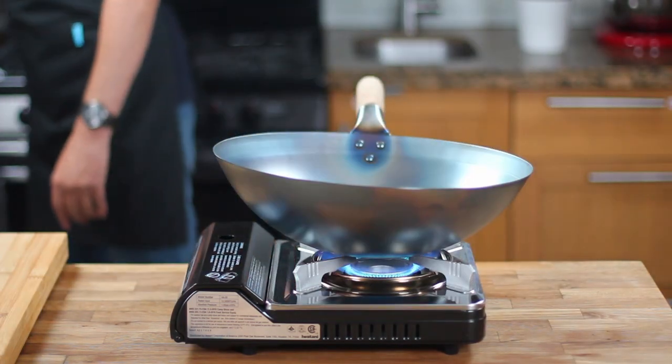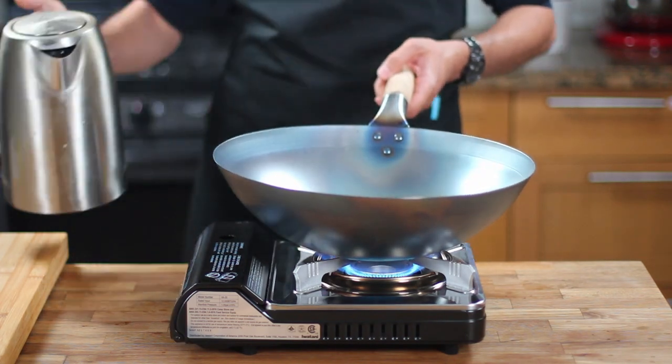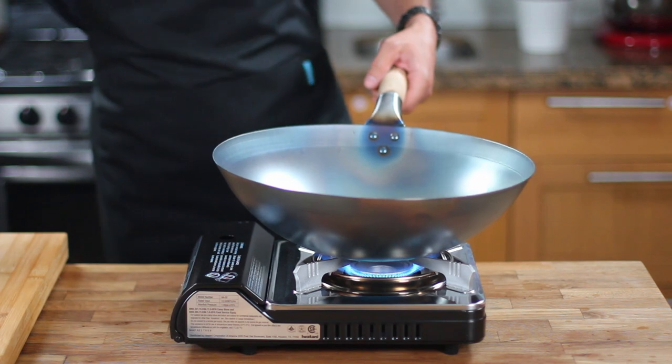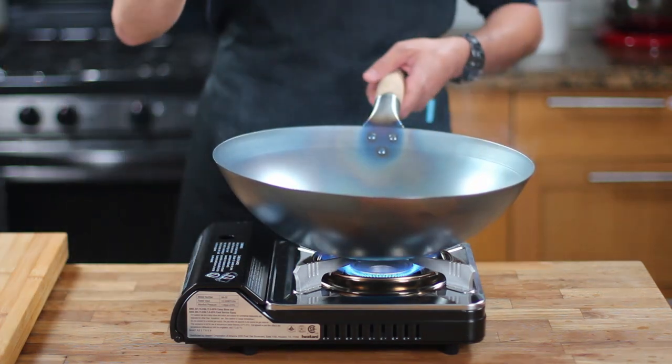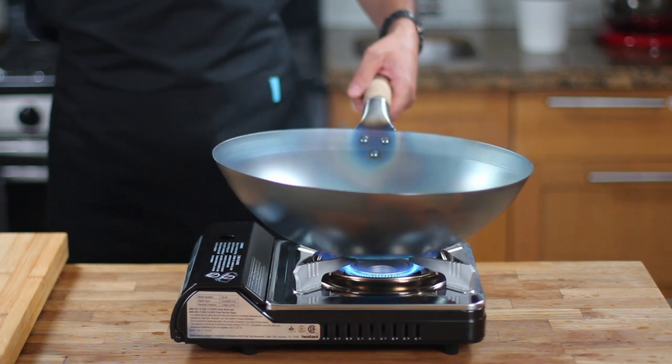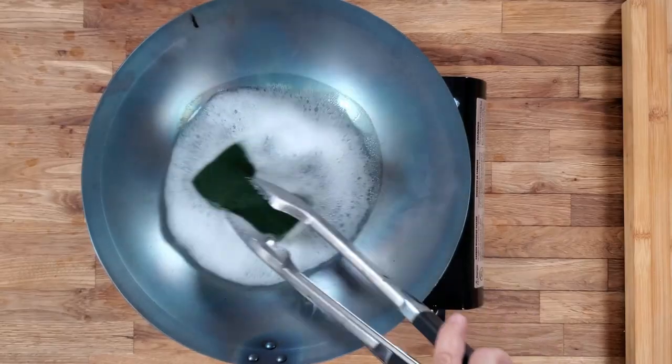Next, clean the wok by adding boiling water and a mild dish soap, then scrub the wok with a steel mesh or sponge. Try to use a steel mesh if possible, but if you don't have one like me, a regular sponge will work as well. This will help to remove any remaining protective coating and prepare the wok for seasoning.